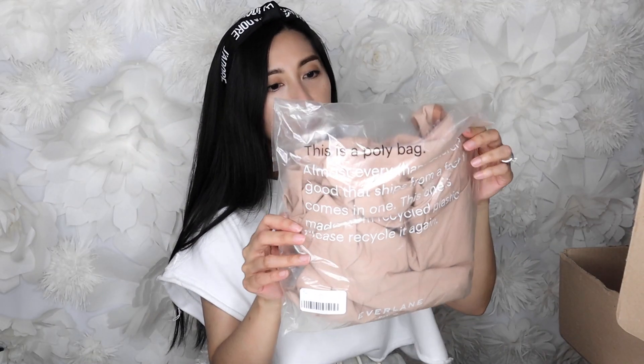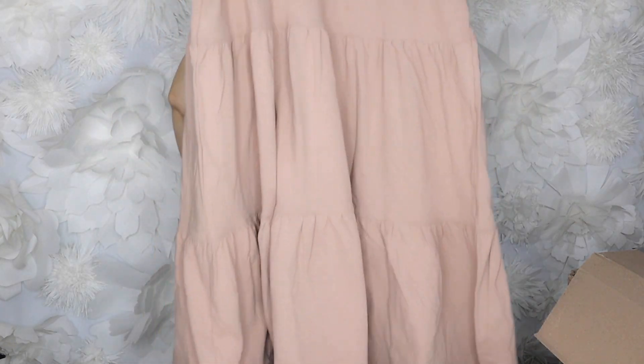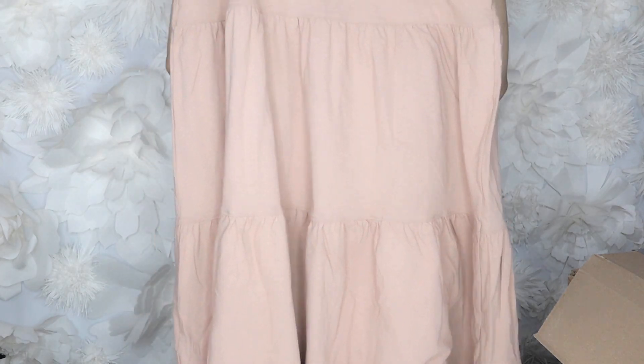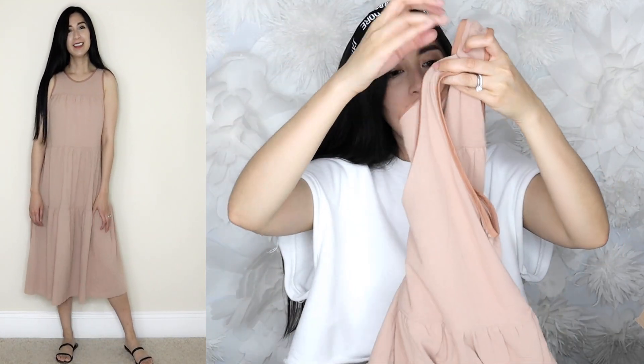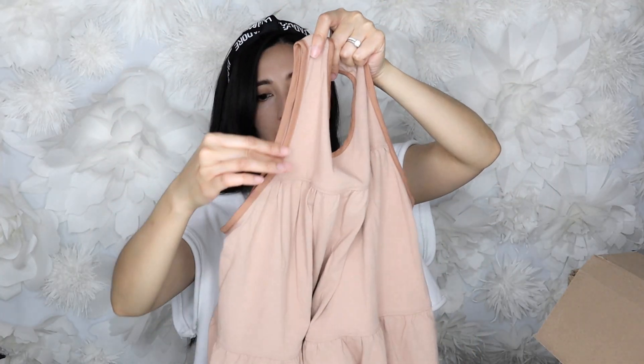The next item is a tank dress — an A-line flowy dress with a couple of tiered layers. It's sleeveless and flares out into an A-line shape. I like how voluminous it is. I also love the details on the piping at the seams — it has a contrasting color which I think is super cute. In the front and back you can see it; the contrasting color is also on the armhole, and at the bottom it flares out beautifully. Very easy, cozy, just-throw-it-on kind of dress. I got it in a size small.